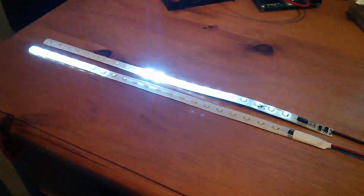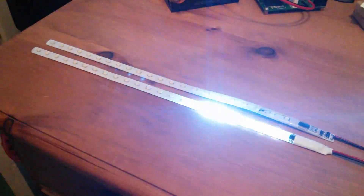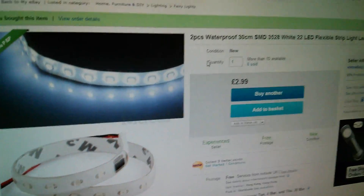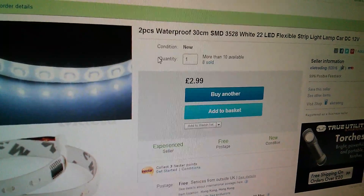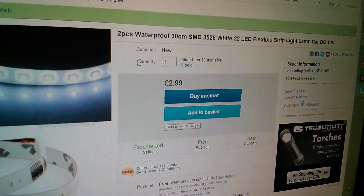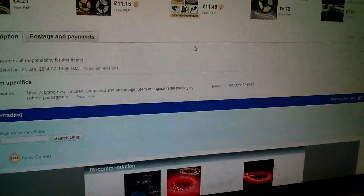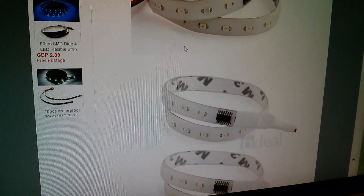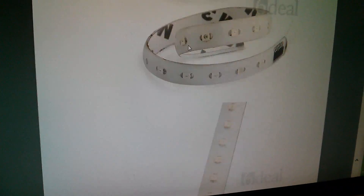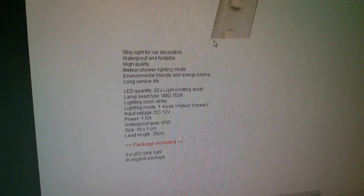So I've really no idea what I'm going to use these for, or even if I'm going to use them at all. But they were just a bit different, a little bit unique really. Here they are — it's two pieces of waterproof 30cm SMD white 22 LED flexible strip. The title doesn't actually say that they're Meteor Shower; it was when I scrolled further down in the listing and saw the chip, and then there's a description at the bottom which says Meteor Shower Lighting Mode.